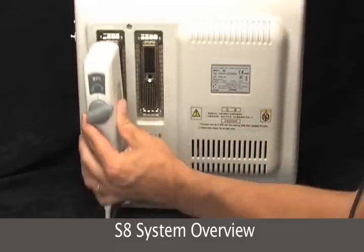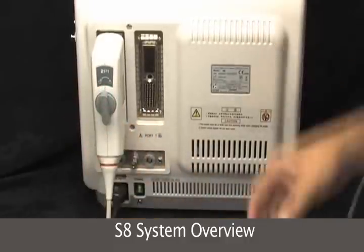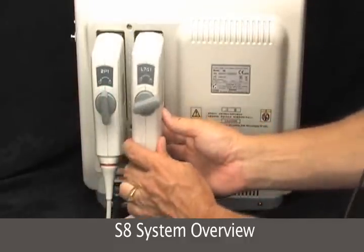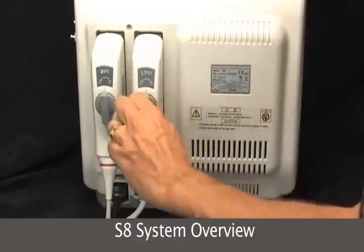So inserting the transducers — you hold it by the switch, push and twist. Set it in, hold it by the switch, push and twist — very simply.